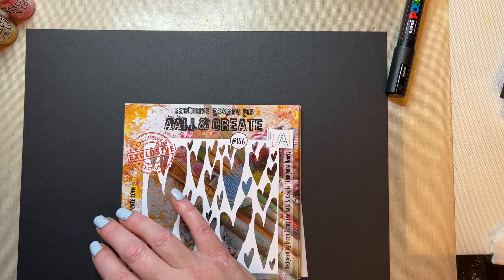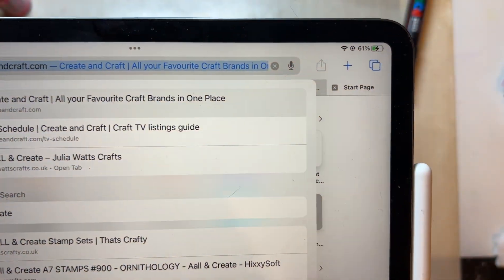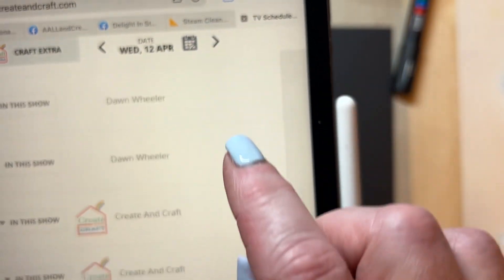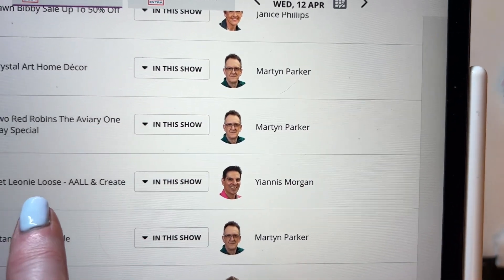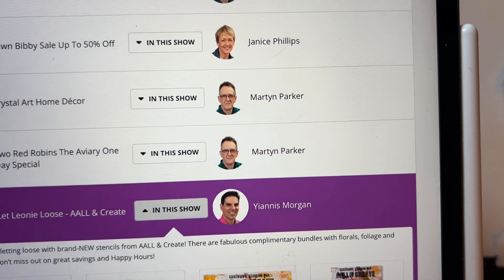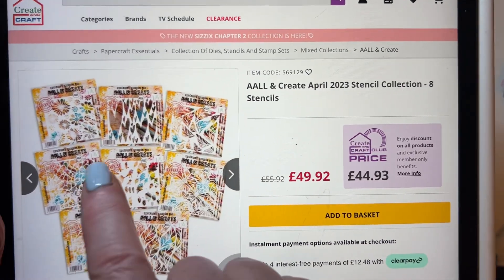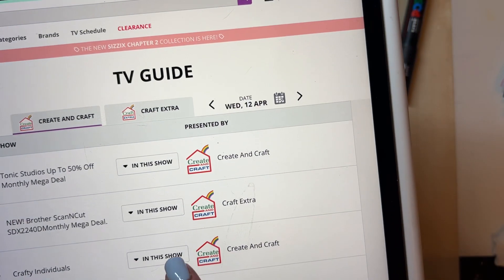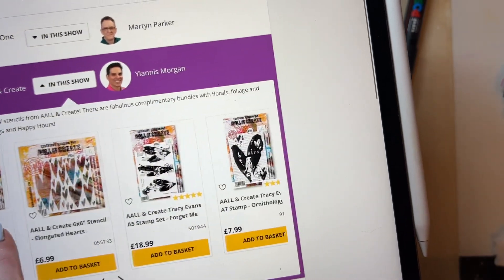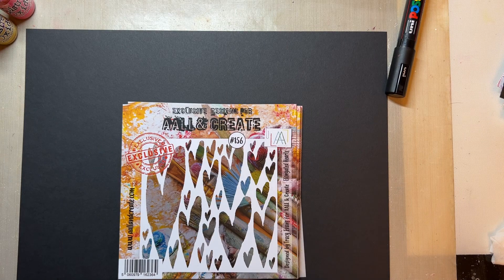I've got eight stencils being released on Let Leone Loose. So I'm going to createandcraft.com, and if you go to the little calendar icon and scroll to Wednesday, you'll see that at 11am and at 3 o'clock we've got Let Leone Loose All and Create. Whichever one you click on, if you click on In This Show, you'll see my stencil bundle — already reduced. There are also smaller bundles and singles available. So just go to the show on the 12th of April and that will give you the release.